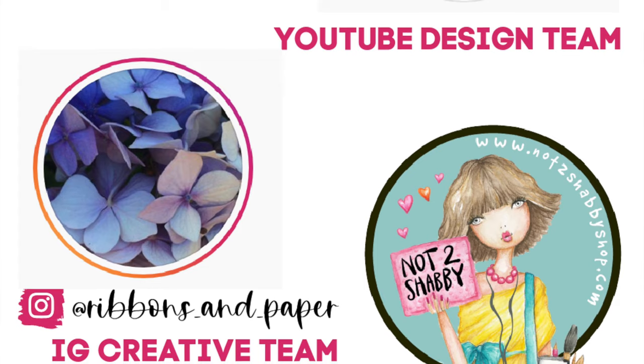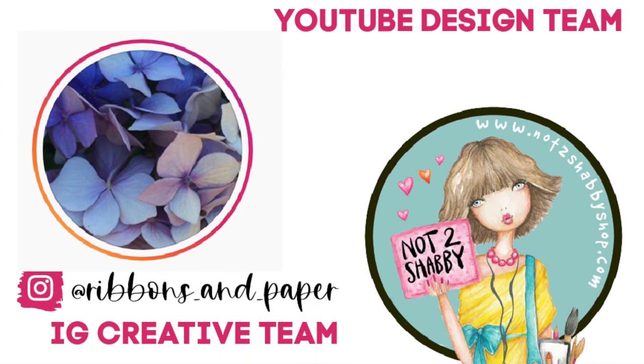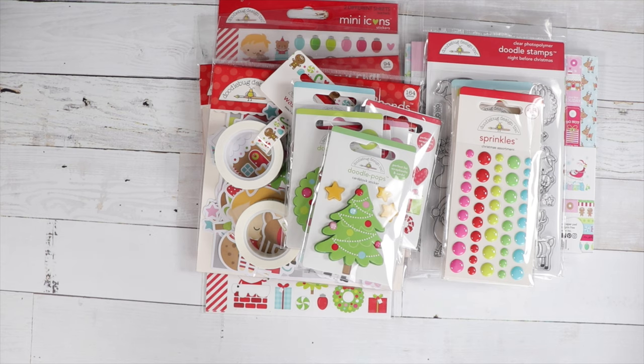For our Instagram team we have Ribbons and Paper, so she'll be designing for us for the month of December — super excited, go check her out at Ribbons and Paper on Instagram. I also want to say thank you to our November guest designers: Crafting Mama Diaries on YouTube, and also Everyday Engineered, who you can find on Instagram at Everyday Engineered. Thank you ladies for designing for November — I really do appreciate it and I loved your projects.